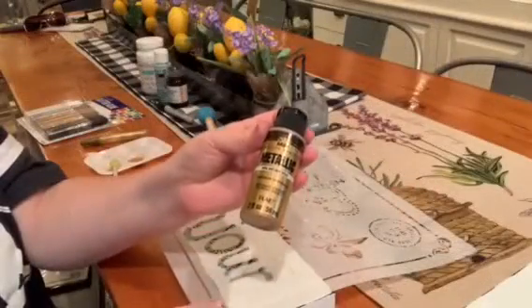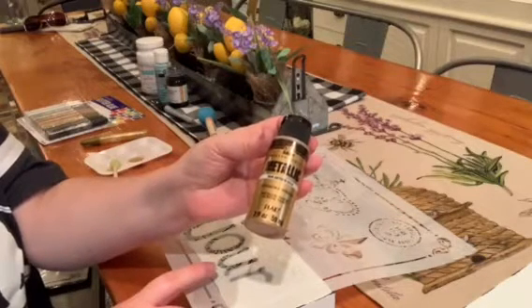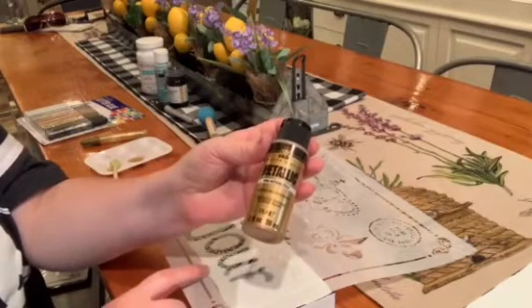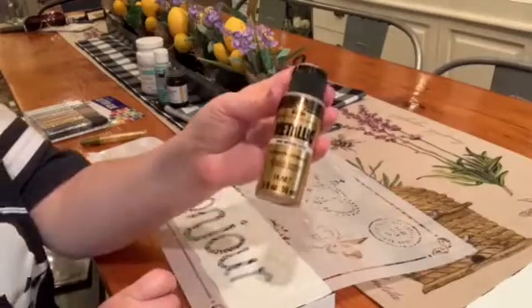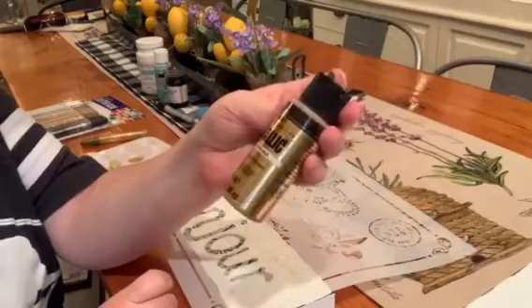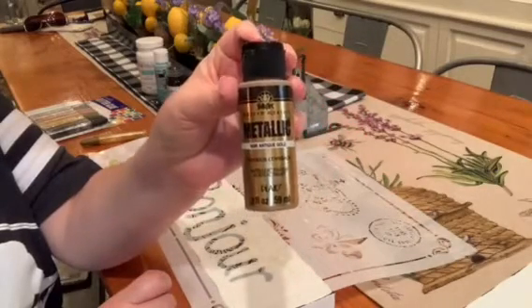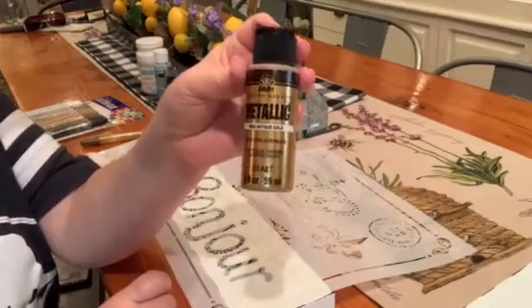I've placed a stencil on top of my bonjour sign and I'm going to do a French bee design over the top — just to add a little something to it. I'll be using antique gold paint that I purchased in the craft department at Walmart. Let's get started!